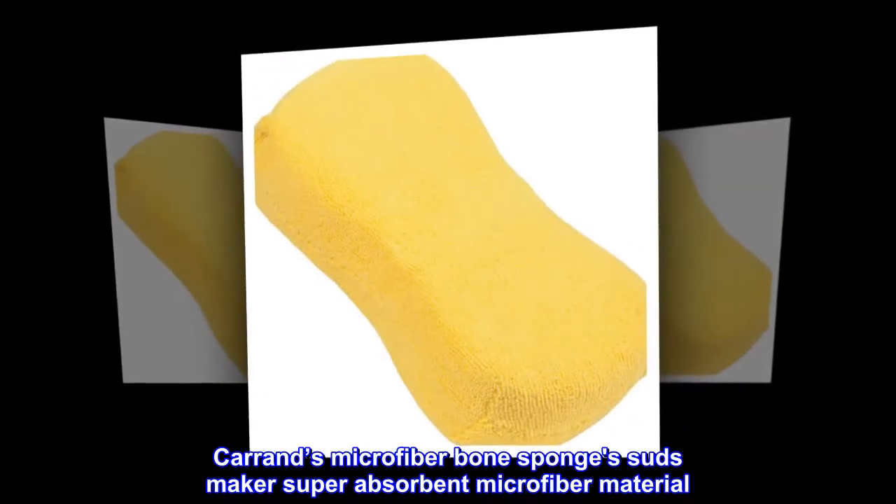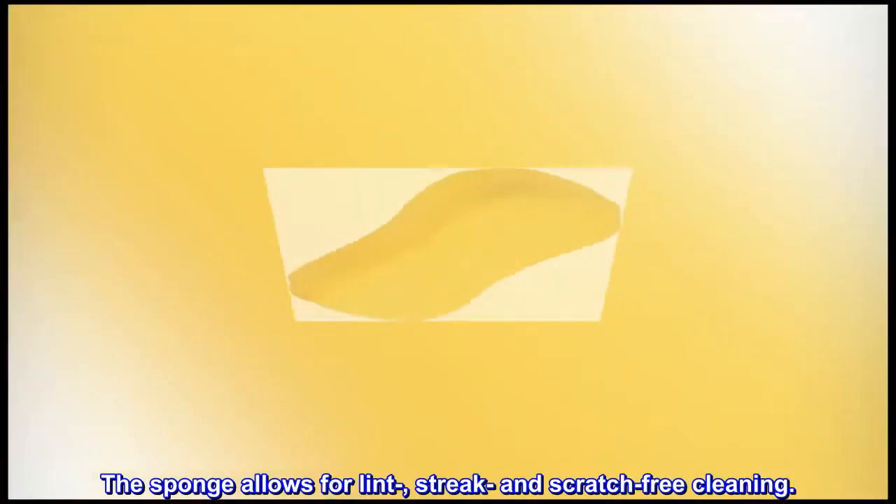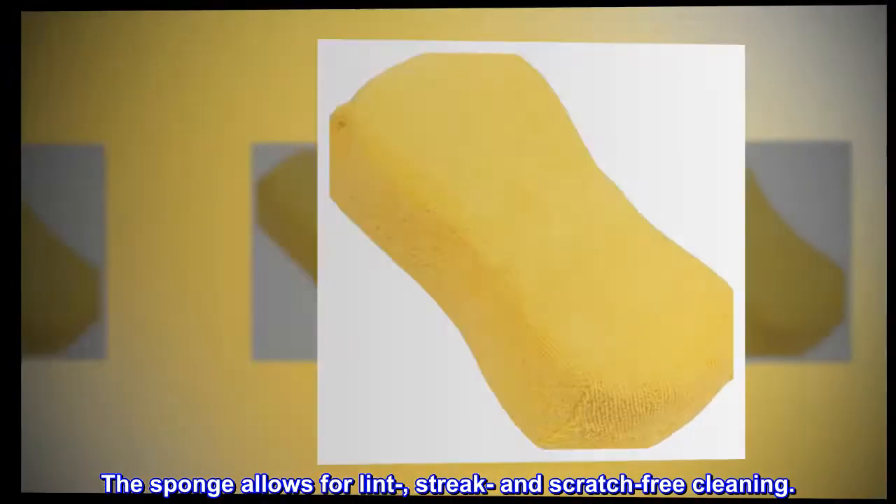Karand's Microfiber Bone Sponge Suds Maker Super Absorbent Microfiber Material. The sponge allows for lint, streak, and scratch-free cleaning.